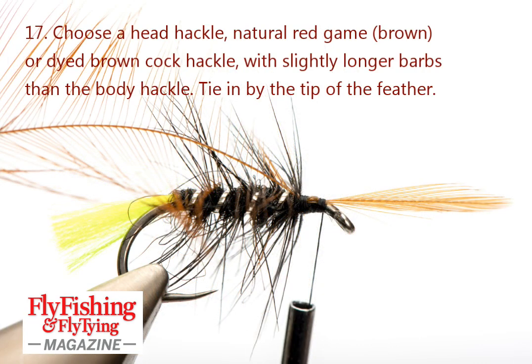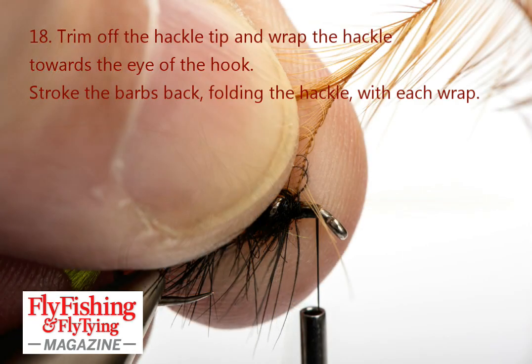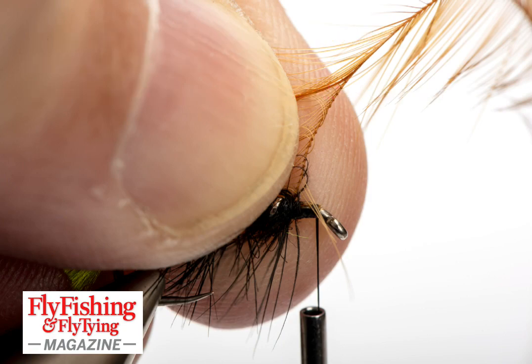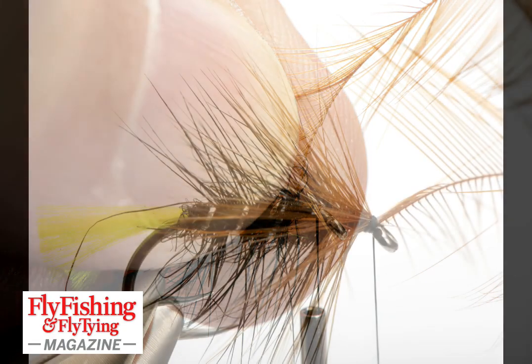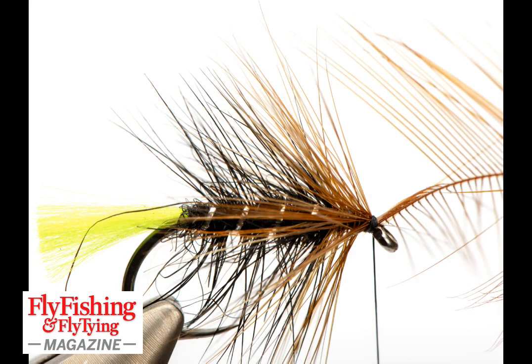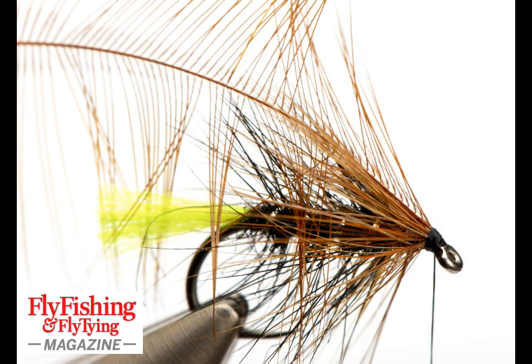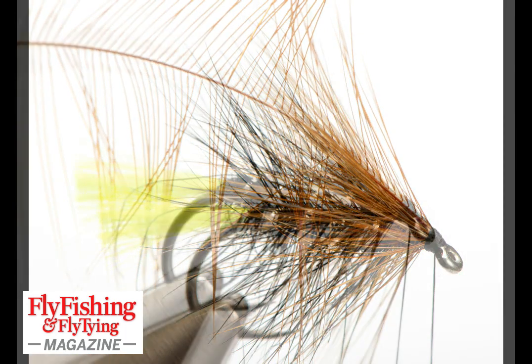Tie in a brown cock hackle — it's a red game cock hackle actually, neck hackle again — which is tied in by the tip. I'm folding everything back as I go and wrapping it forward towards the eye. I've reached the eye and trapped down the hackle stem. Fold everything back so the hackle stem is folded back away from the eye, so nothing gets into the eye.